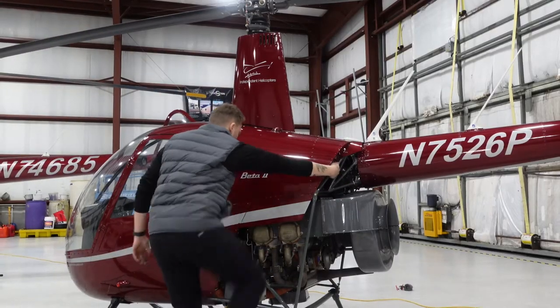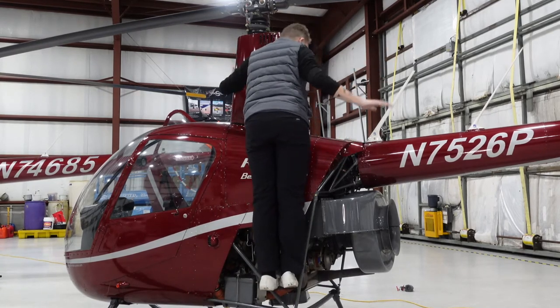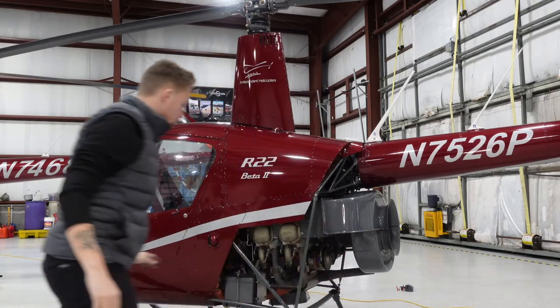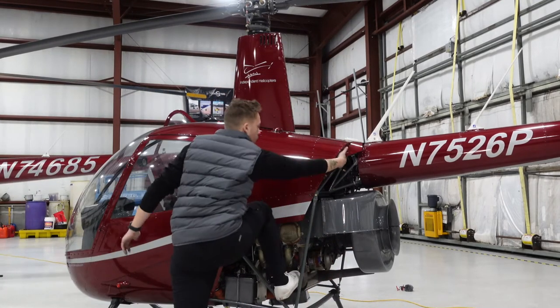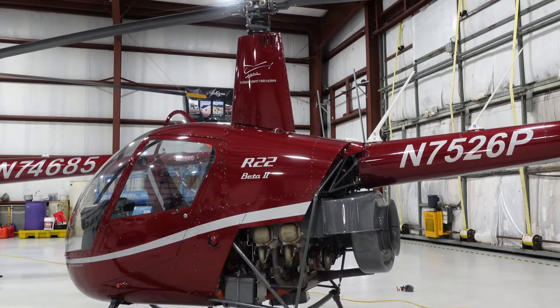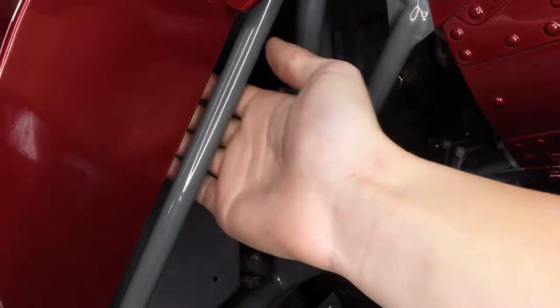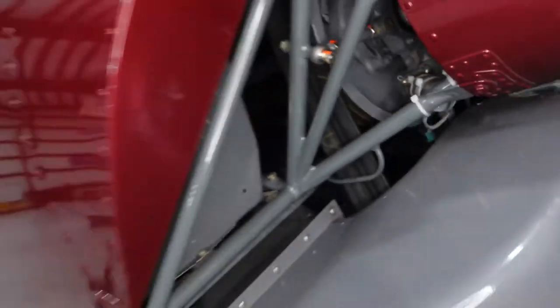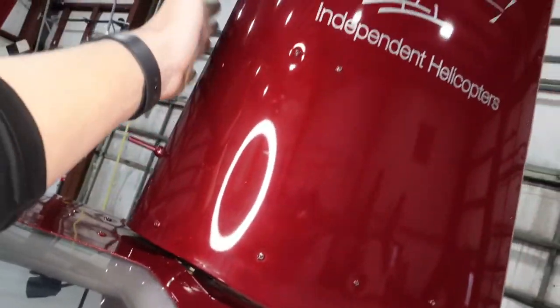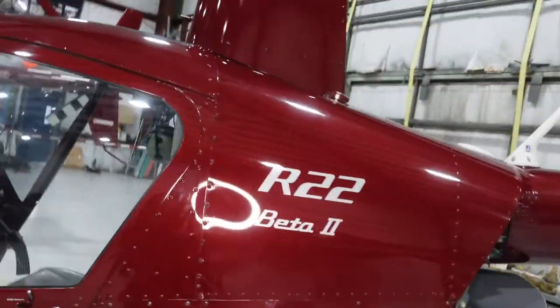To climb up: right foot on the step, right hand on the gray metal bar, and then my left hand goes on the mast very lightly. Right foot up, right hand on the back on that metal bar, and then left hand on the mast just very lightly. My hand goes right there on that gray metal bar. Left hand goes on the mast just for leverage — I am not pulling down on it. Be very careful on that mast if you're going to use it.